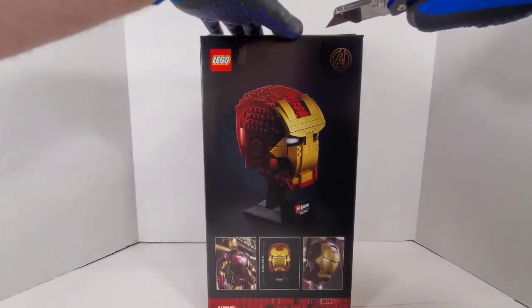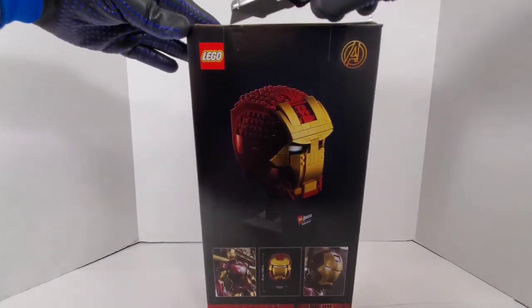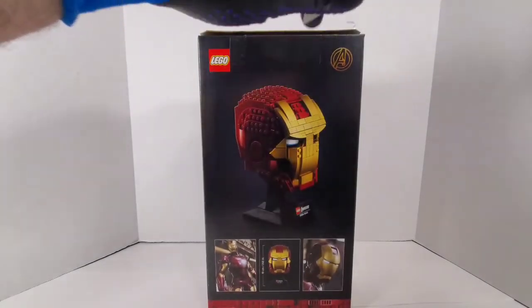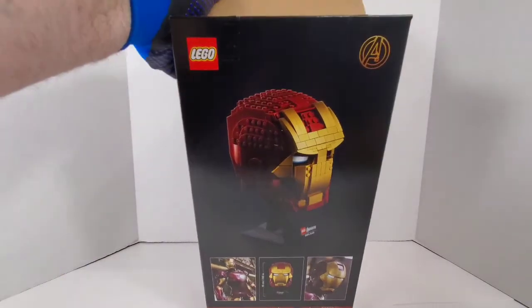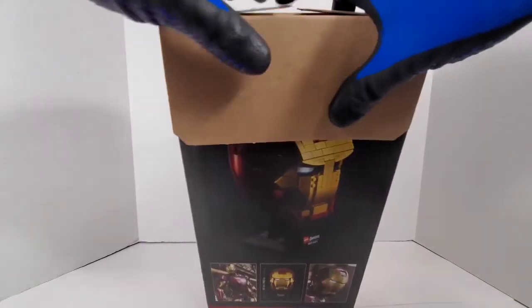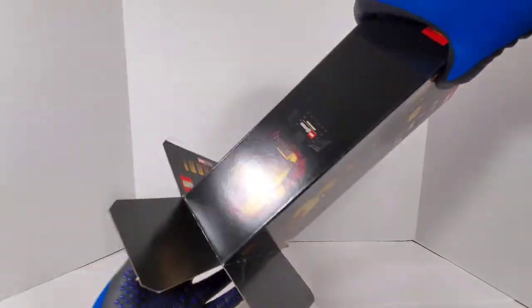There are some Star Wars 2020 sets I'm looking forward to purchasing. My room is coming out pretty good — whenever I'm done, I'm waiting on my IKEA shelf which has been on back order. Once that display shelf arrives I'll show you all the Legos. I recently got a mega haul off of Facebook that I'll be showing y'all pretty soon.